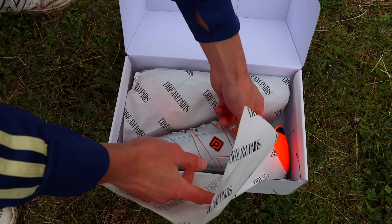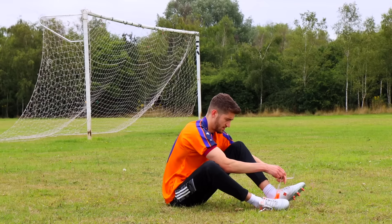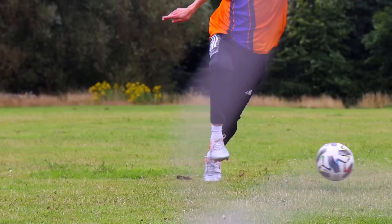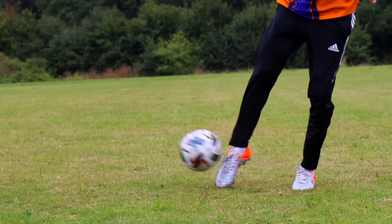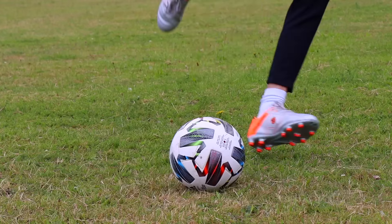I was on Amazon the other day and saw these boots for around £25. They looked interesting so I thought I'd buy a pair and test them out. In person they definitely looked a bit cheaper and a lot bulkier, but nevertheless I put them on and decided to have a kick about.